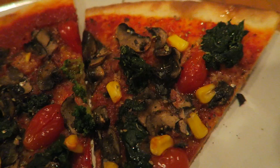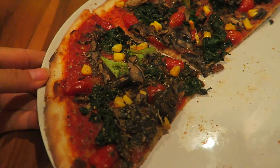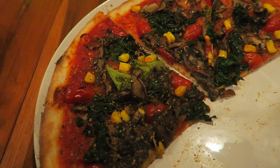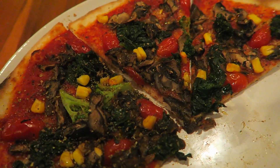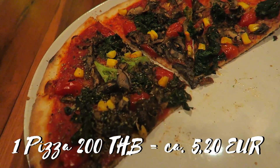Wir sind jetzt im Pizza King hier in Chai Chet auf Koh Chang und haben eine Pizza mit gemischtem Gemüse bestellt, ohne Käse natürlich. Die ist einfach richtig, richtig lecker – total würzig die Soße, und der Boden ist richtig knusprig. Das hat uns so überrascht, voll gut!